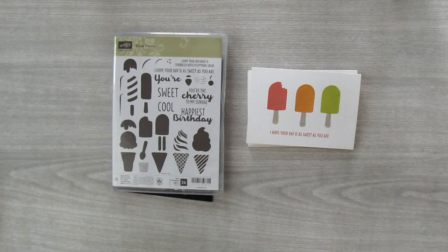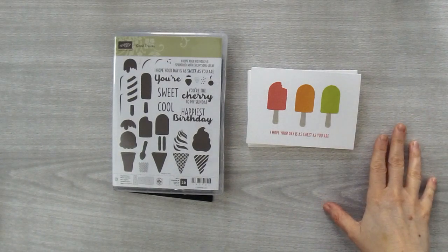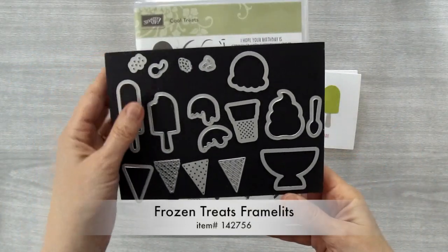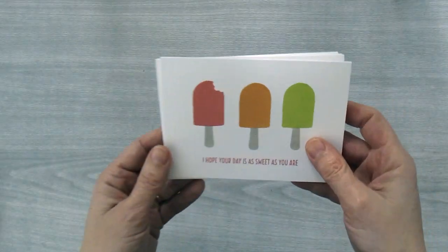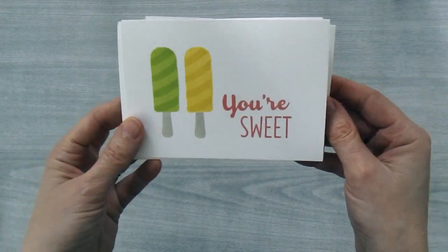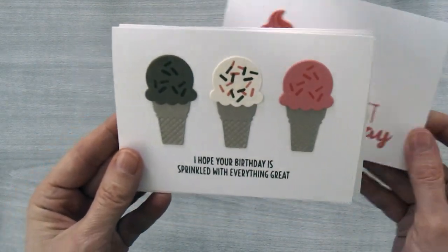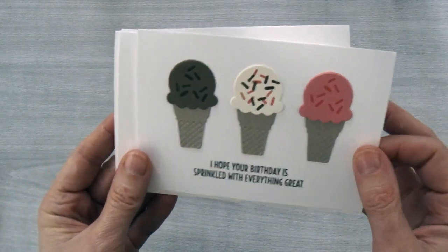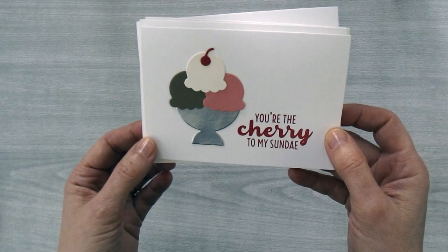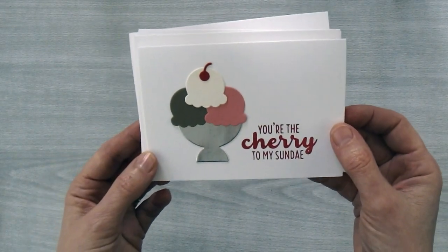Hi, I'm Brenda Quintana coming to you from the Beehive. Today I'm going to show you how to make these adorable note cards using the Cool Treats stamp set and the Frozen Treats framelits. These cards are just super cute and they're easy to make. The first two are stamped cards and the last three involve stamping and some die cutting. Aren't they adorable? And the best part is tomorrow I'm going to show you how to make a super cute box to put them in. So let's get started.